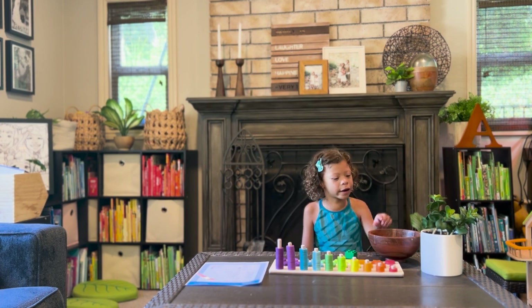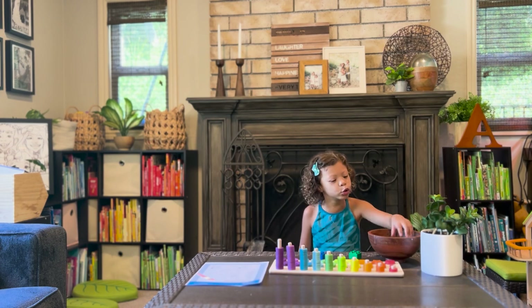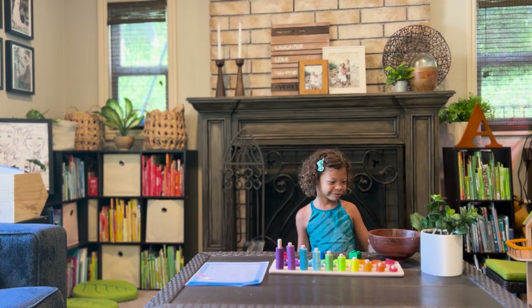Verde. Verde. Verde. Verde. Azul. Azul. Rojo. Rojo! Rojo!